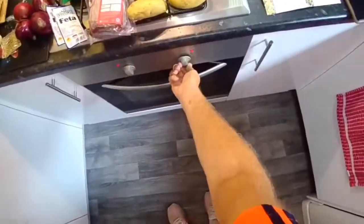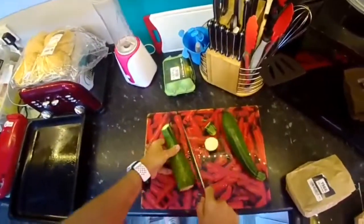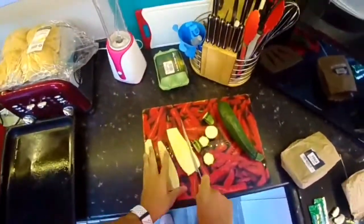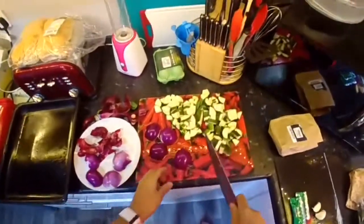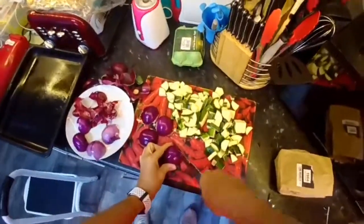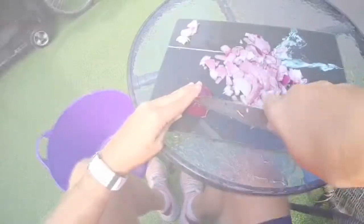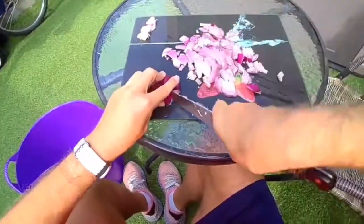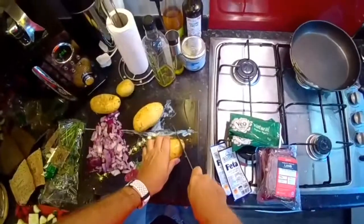Turn on the oven to 200 degrees. Chop the courgette into bite-sized pieces. Yesterday I grated my finger, so it suggests to grate the onion but because I know how to dice I'm going to just dice them. These onions are really strong so I've come to chop them outside. Then slice the potatoes into discs.